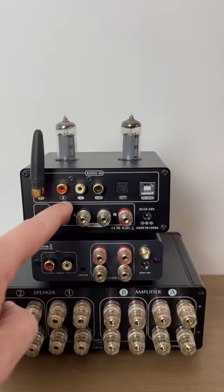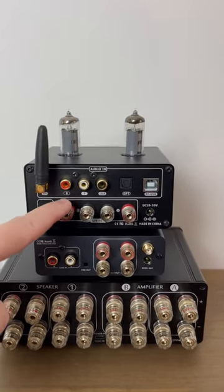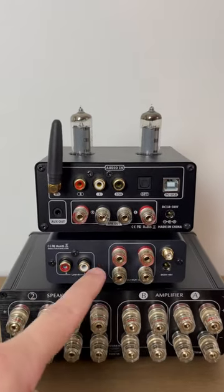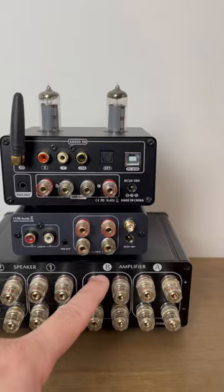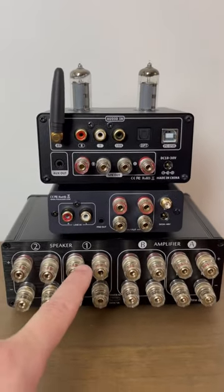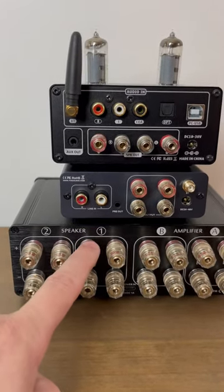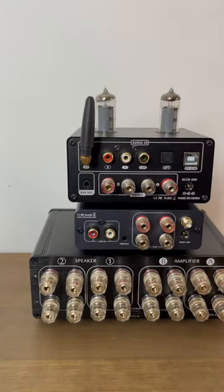Take your first amplifier and connect the speaker wire to it, running it to amplifier A on the switch. Then take the speaker wire from the second amplifier and run that to B on the switch. You've now got your speaker wire connected from the speaker one input on the switch, running to your pair of speakers.